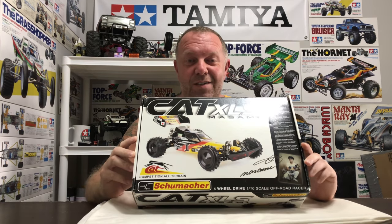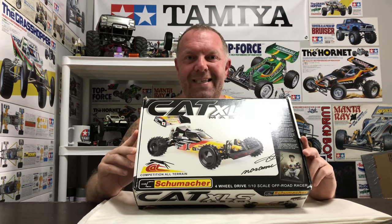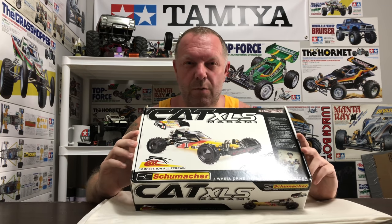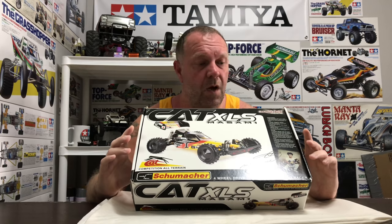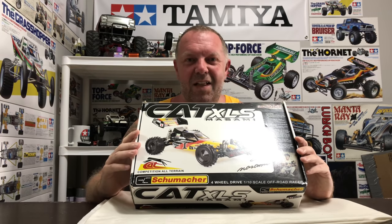Hey guys, welcome back to Tamiya Legends and thank you for stopping by. Today's edition is Schumacher Legends - we're going to start the build of a Schumacher CAT XLS, which I'm super excited about. Right off the bat, I have no idea how this is going to go because I've heard some nightmare stories about the build.